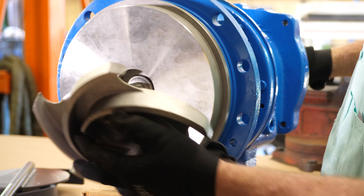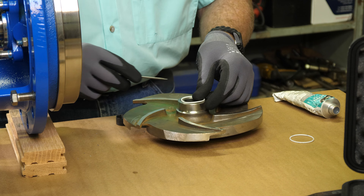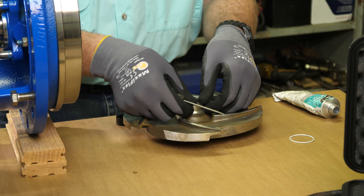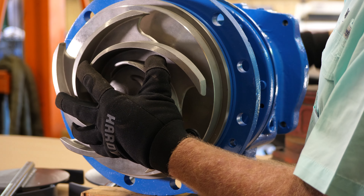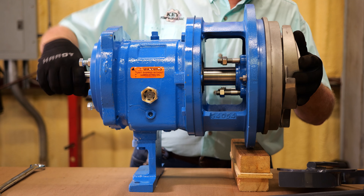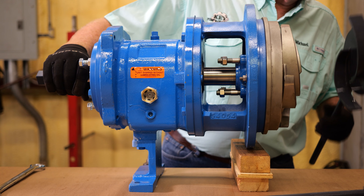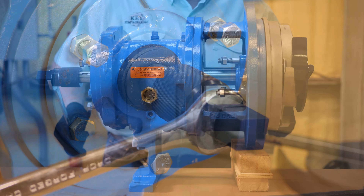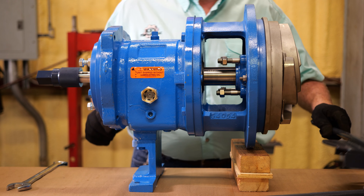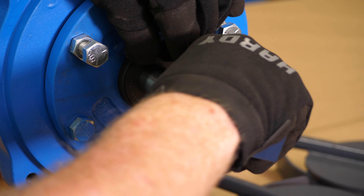Now you can continue with pump repairs. When your repairs are finished, simply reverse the process: install the impeller with a new impeller gasket onto the shaft and turn the input shaft socket forward until the impeller makes contact and is snug. Now use the impeller wrench to engage the veins, using your combination wrench or crescent wrench to fully tighten it. Remove both wrenches, take off your input shaft socket and key — now you're all done.